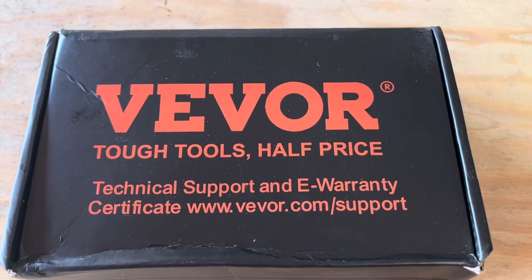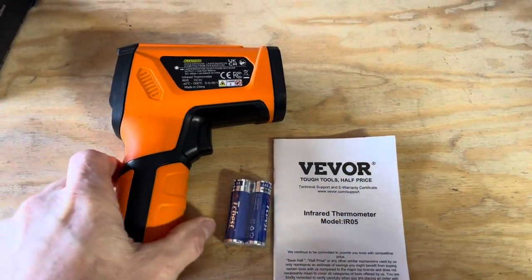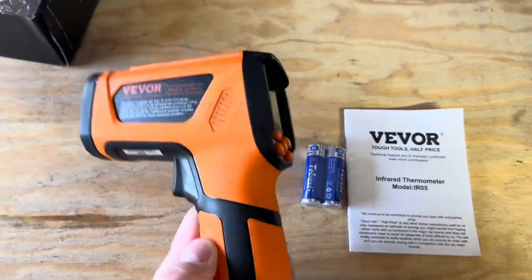Hey, good day everyone. I've got this infrared thermometer here from Vever for an unboxing and review. Here's everything that came in the box: I've got the batteries, the thermometer, and the directions.